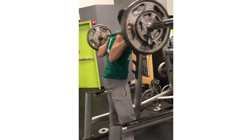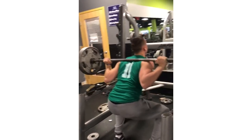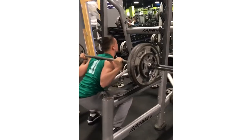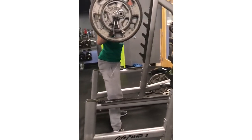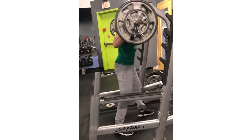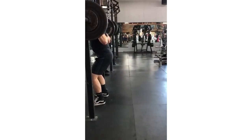A belt is something I always recommend, whether you're a powerlifter or not. It just allows us to not only brace a little bit harder and flex our abs a little bit more, but also handle a little bit more weight. And then to be nitpicky — I would recommend trying to use your thumb around the bar. Not everybody can get there, but if you can get more hand on the bar you can squeeze a little bit tighter with your forearms and your back, and every little bit is going to count in the long run.